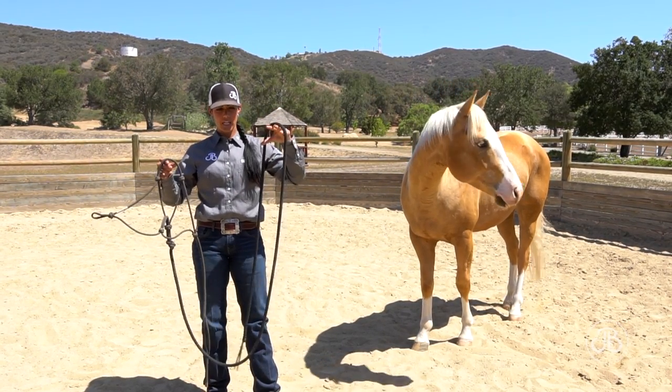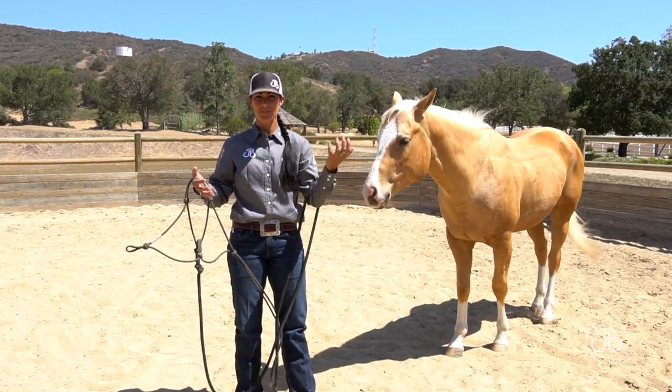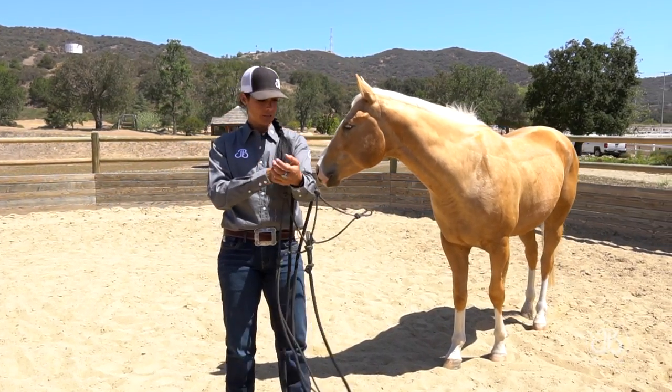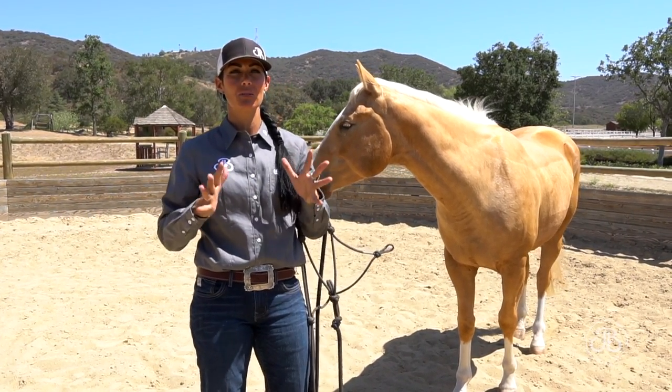So how I get ready to catch is I put the shank in the crease of my left elbow, and then I also have the halter by the nose band and it's in the crease of my elbow as well. So I have two hands to approach him with.